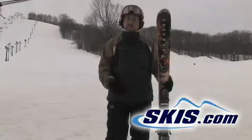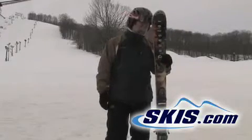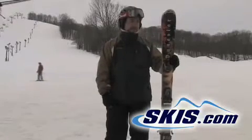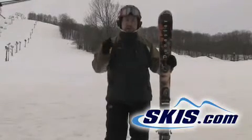I felt really comfortable going fast in them. I can't say much bad about them at all, and I would recommend them for more of an aggressive all mountain skier who wants to carve.